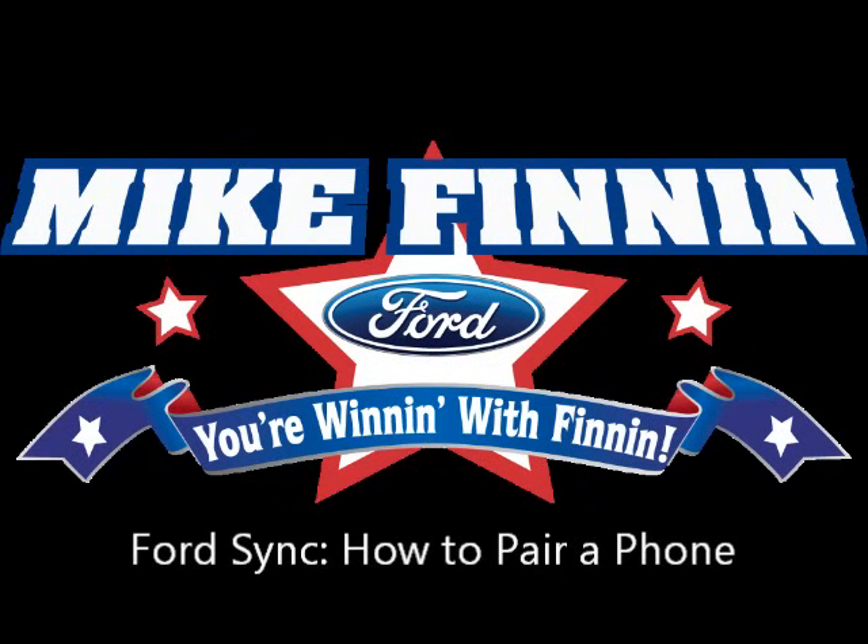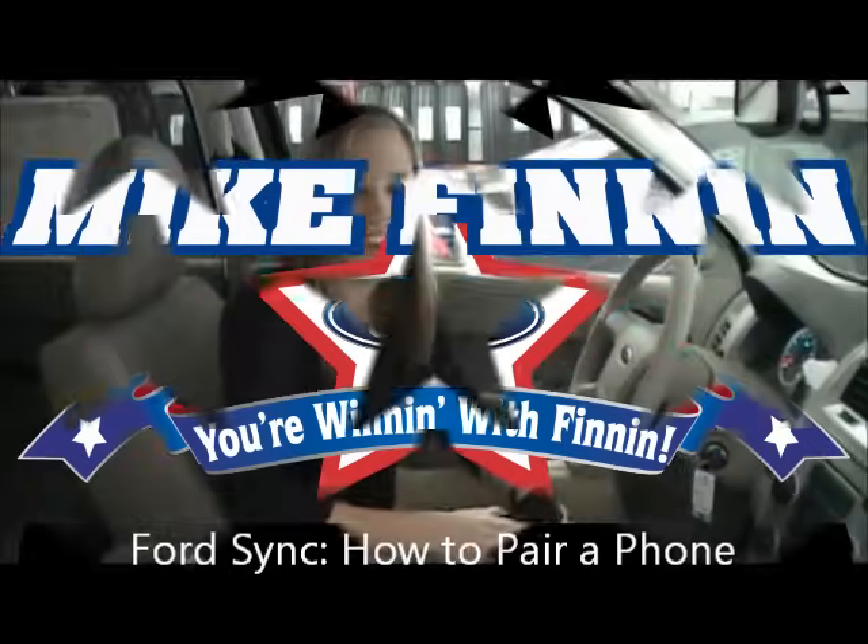You're winning with Finnin. Hi, I'm Anne from Mike Finnin Ford, the Sync Specialist, and I'm here to show you how to pair your Bluetooth-enabled phone to Ford Sync technology.